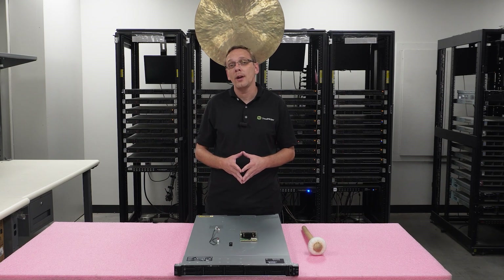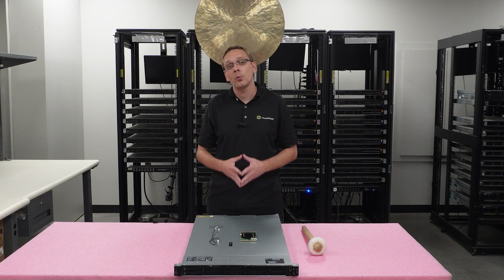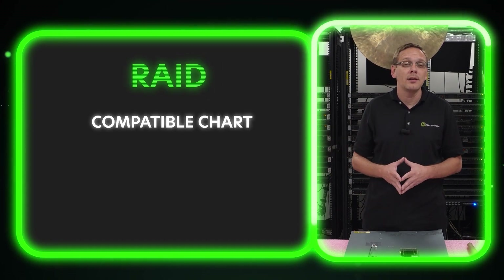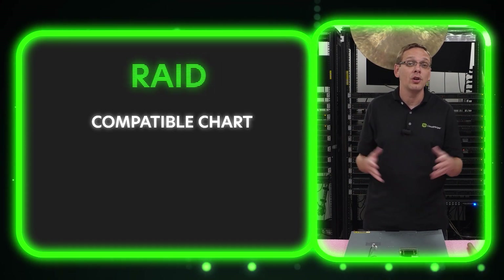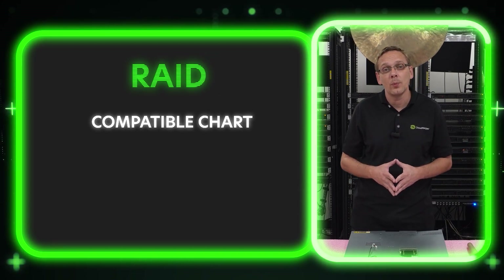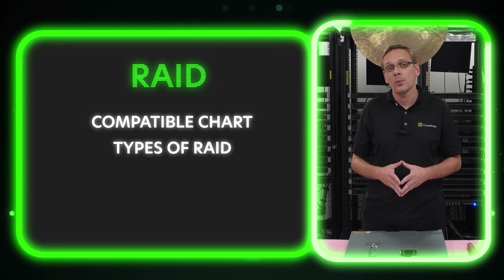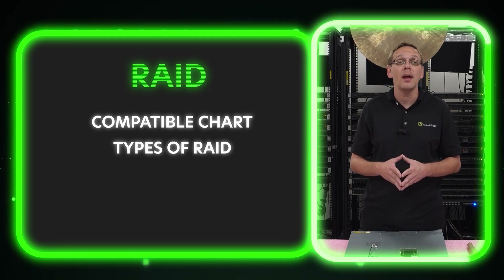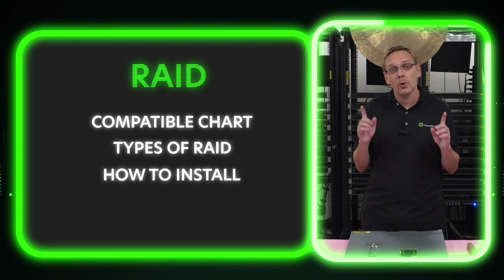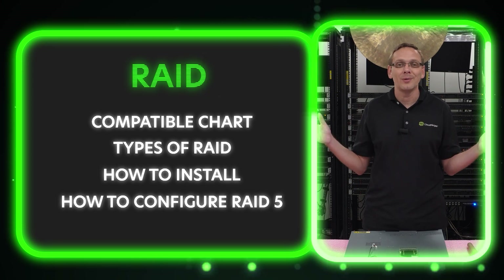Here's what we're gonna do in this video — it's gonna be a great overview on RAID as a whole for your Gen11 server. We're gonna start with a compatibility chart that's a nice comparison of all the types of RAID that are compatible. Then we're gonna go over the types of RAID — there's OCP3 and PCIe. We're gonna show you how to install RAID, specifically OCP3, and then at the end how to configure RAID 5 with step-by-step instructions.